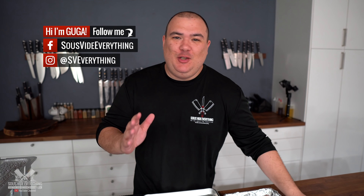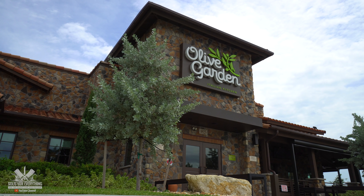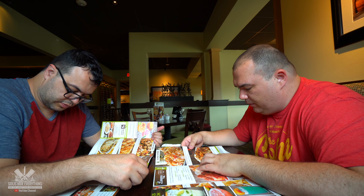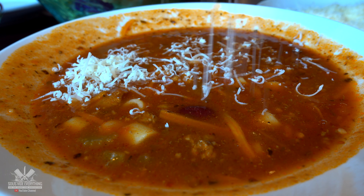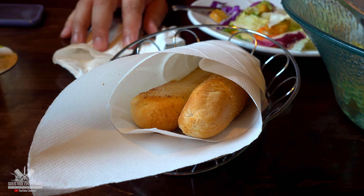Welcome back to Sous Vide Everything. You know everybody has their guilty pleasure. A lot of people like McDonald's and other things. My guilty pleasure is Olive Garden. Yes, it is true — going to Olive Garden always reminds me of my childhood. Ever since I can remember I always liked Olive Garden. Is it the best Italian restaurant there is? No, it's not, but I like it.